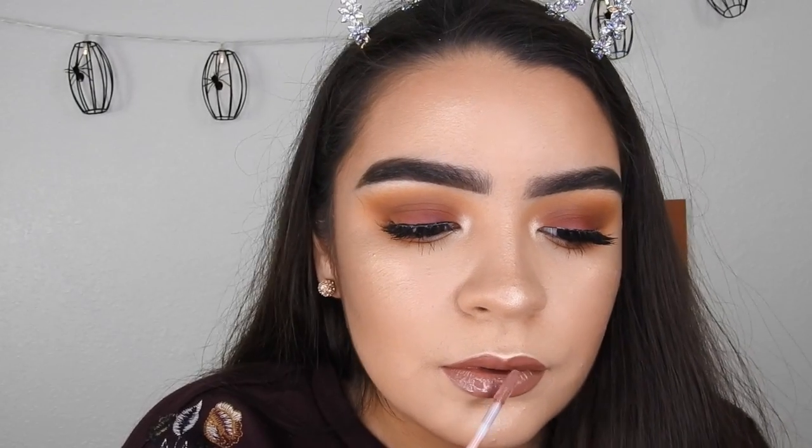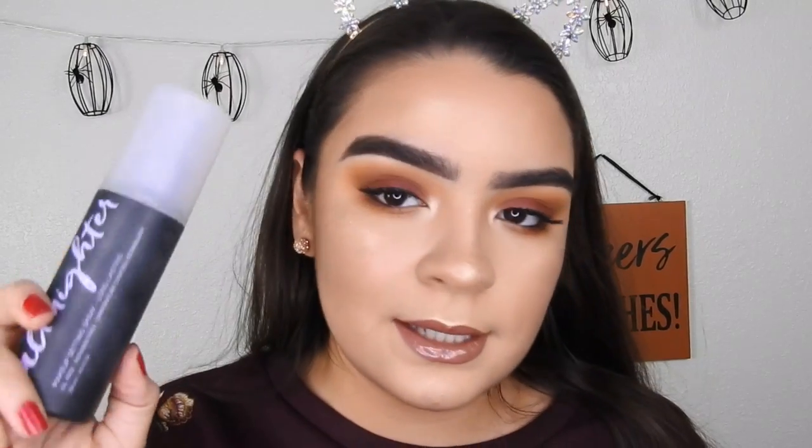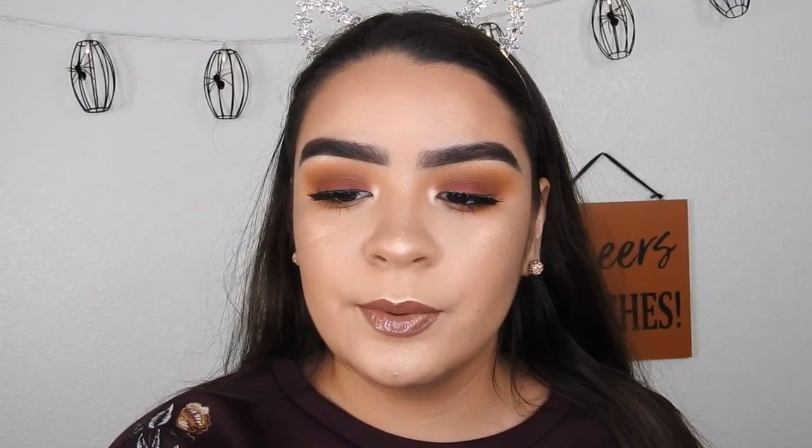Taking this LA Colors lip gloss in the shade Fresh, and of course setting that all in with my Urban Decay All Nighter setting spray.